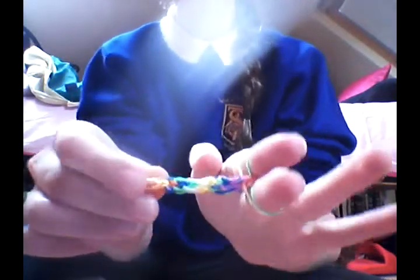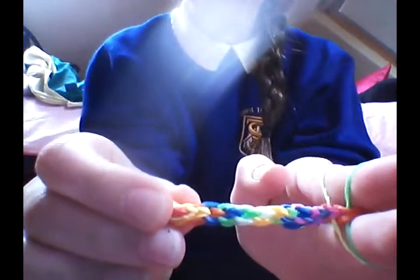So I'm doing a very short example, but it should look somewhat like this. What I do is get the two bands left, put these carefully onto your other finger, and get another band and pull it through.